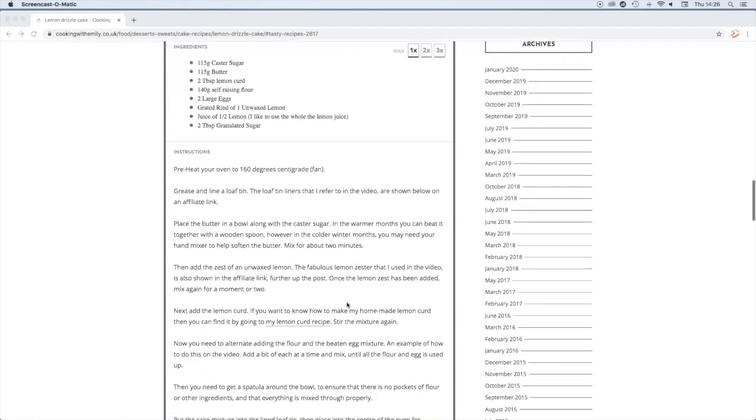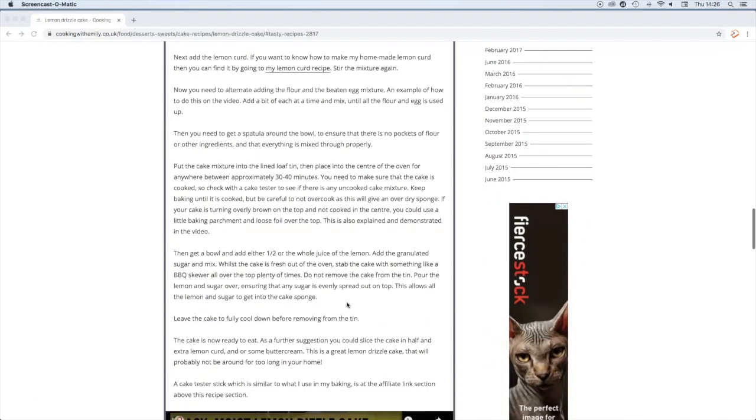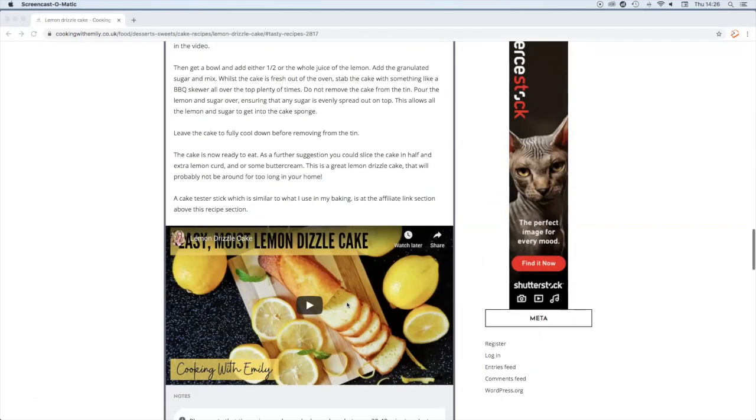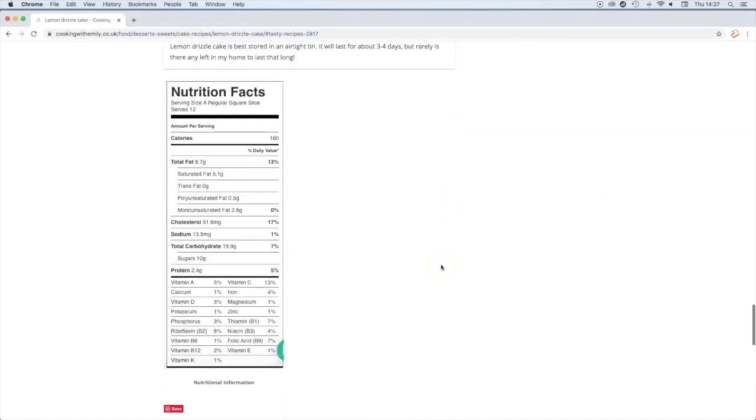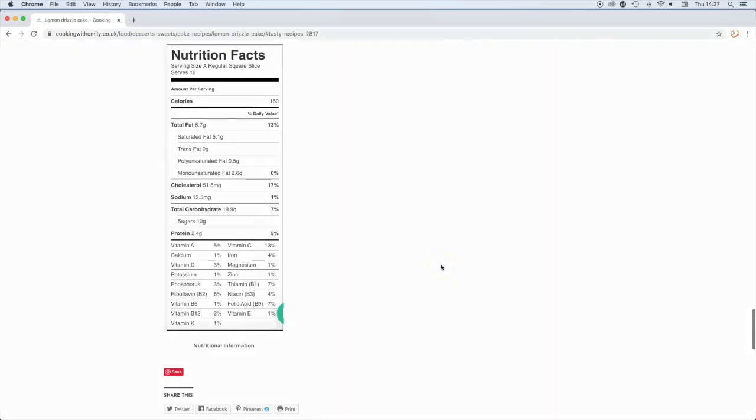The full recipe that you can print out and get more great ideas from is on the website, and you can watch the video again. There is also the nutritional fact sheets too. All you have to do is go to my website cookingwithemily.co.uk.